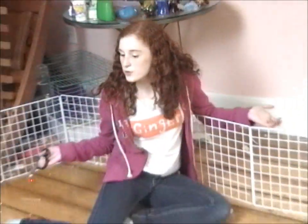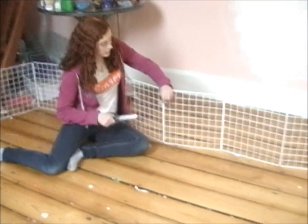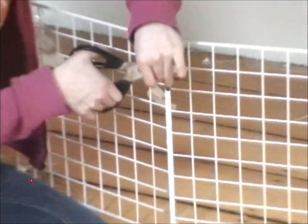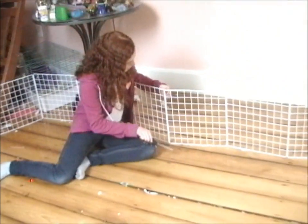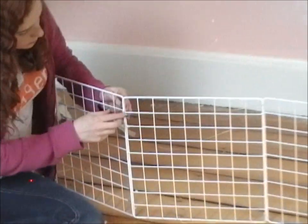Okay, so now it's pretty much all set up. We still need to put the shower curtain underneath, but we're basically just going to cut the ends off the cable ties so that my guinea pig doesn't try and eat them. You just get your scissors and chop them off. I'm going to make sure that you don't cut it too small.